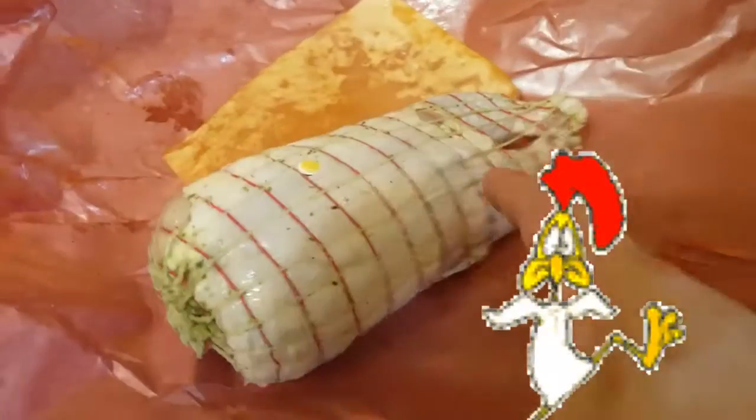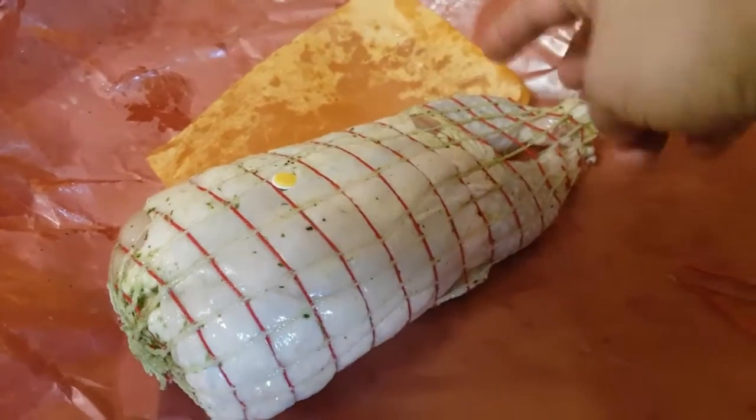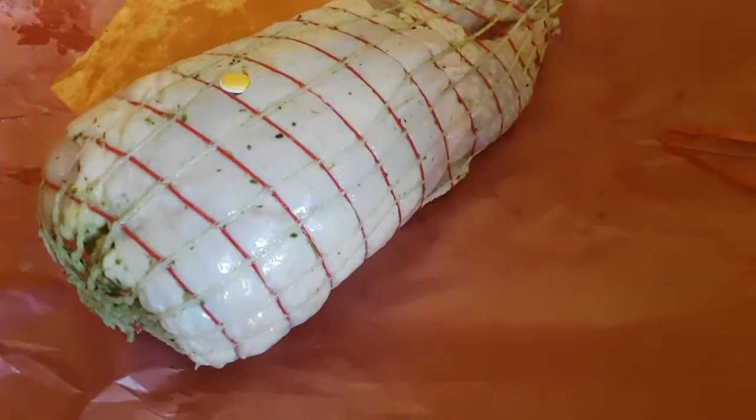Our deboned chicken is stuffed. There are still bones in the legs and wings, but the rest of the carcass has been deboned, and we are going to cook it in our Instant Pot.